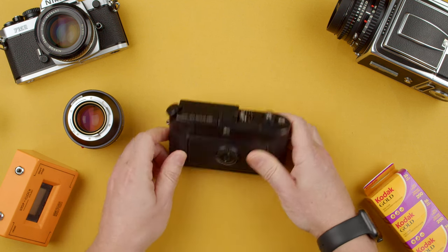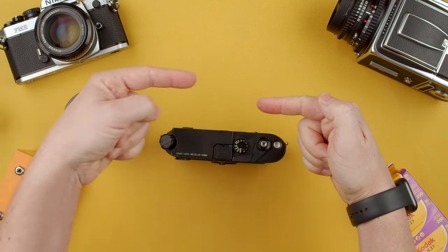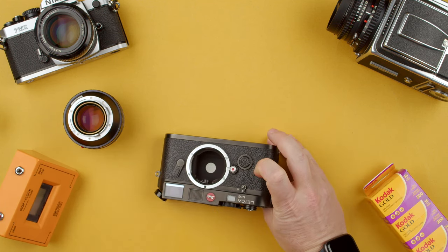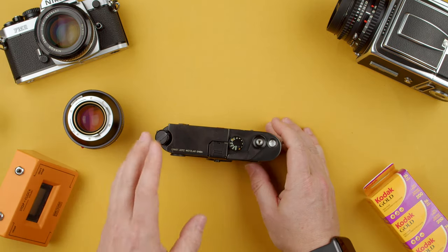The light meter is represented by two little red arrows at the bottom of the viewfinder frame. One arrow points one way or the other, and when both are aligned, your exposure is correct. Do remember it's metering through the lens, so choose how you want to expose accordingly.